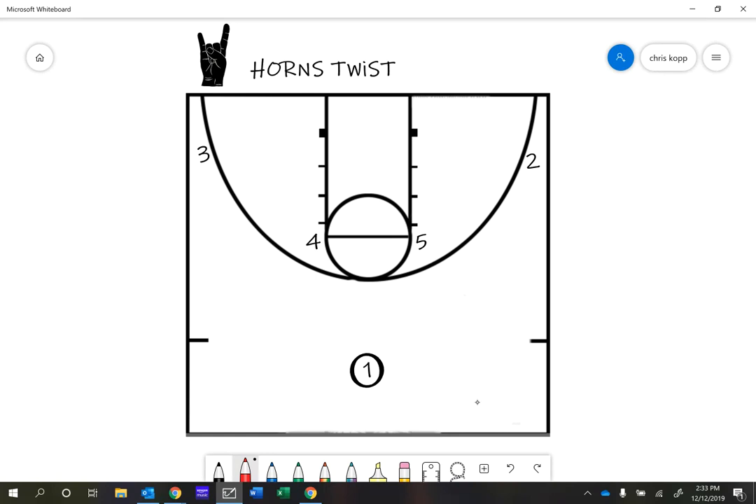I want my five man and my four man to pop up just like they did in the last one. But this time their goal is not to set a screen — it's to receive a pass from the one. The one would dribble up the court and pick a big guy to throw to. Let's say he throws to the five man. The five man is going to catch the ball and turn and square up. If he gets the ball, we're going to run a two-man play with the five and the two. The one, four, and three who are not on the side of the ball — your job is to set a double screen for the three man.